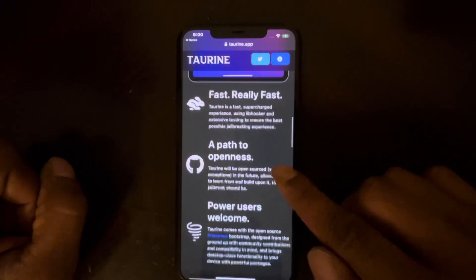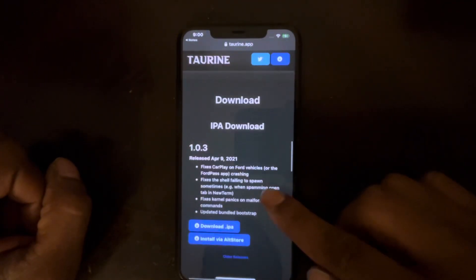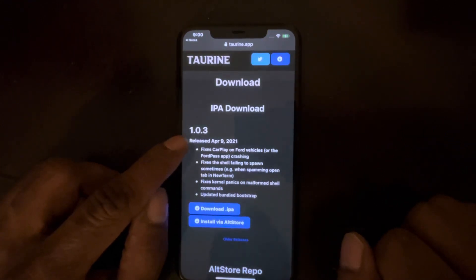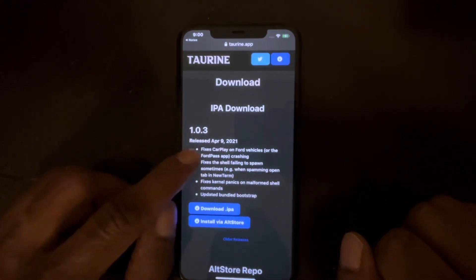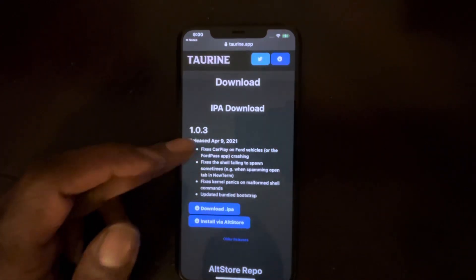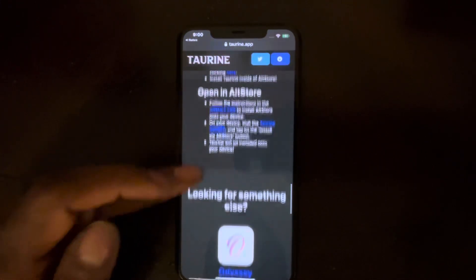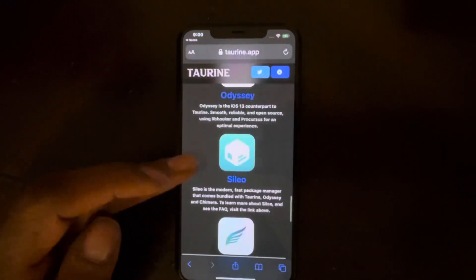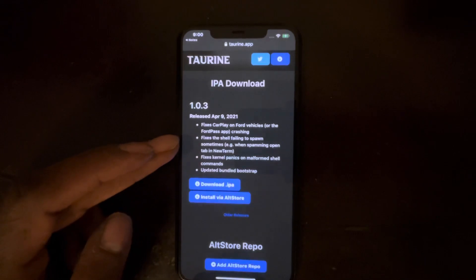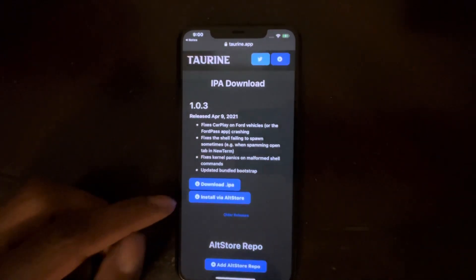If you scroll around the site, it will tell you what you can and cannot do. The current version is 1.0.3, released April 9, 2021 — which was yesterday. You have various options, but for the best and smoothest experience, go with the main Torian option.